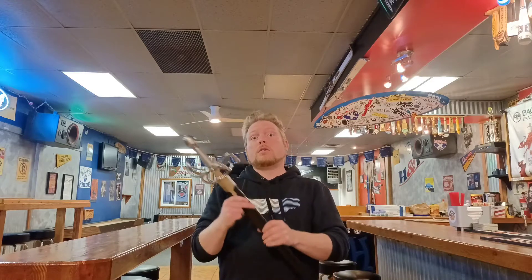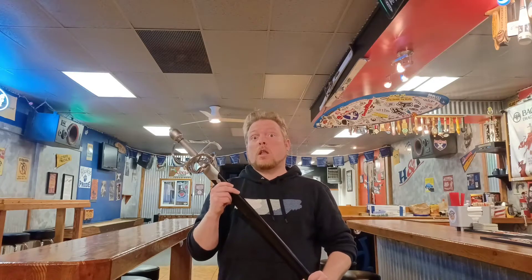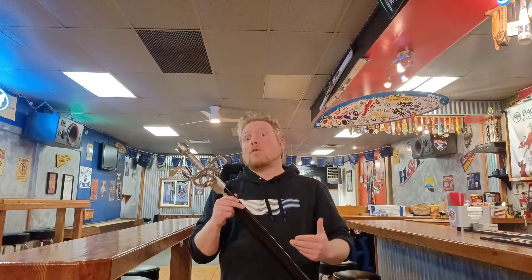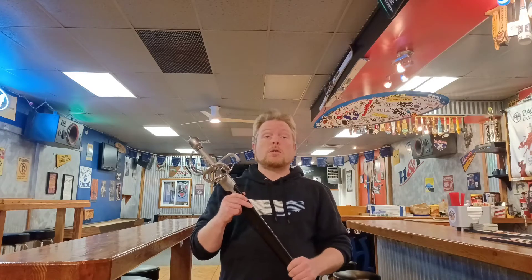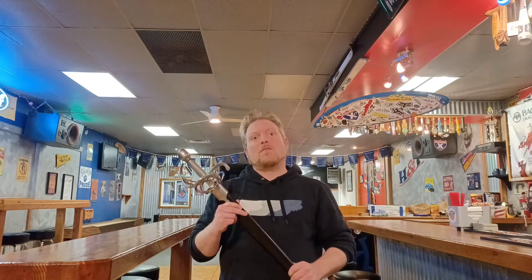Hi everybody, welcome to Dynamo Sword Channel. I'm David and today on Dynamo Sword Channel, I will be reviewing the Windless Munich Town Guard Sword. This sword is a classic in Windless's line of Renaissance era swords, and one with much variety in the sword community. So after all these years on the market, how does this intricate hilted sword fare against other swords of its type on the market today? Stay tuned and we'll find out.